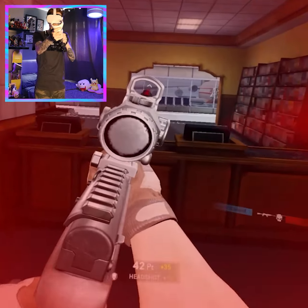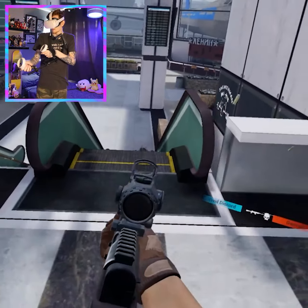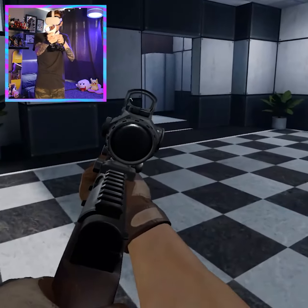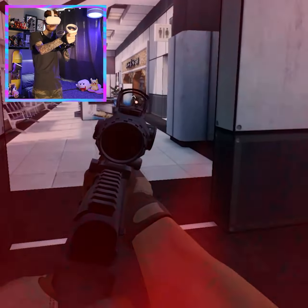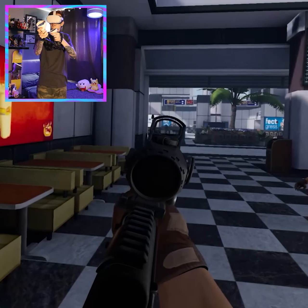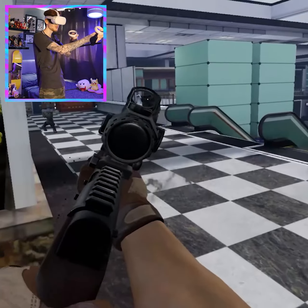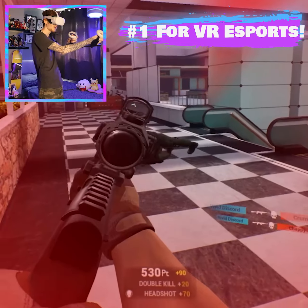The idea is it definitely makes you a whole lot more accurate. Straight away we are headshotting everybody right now. This is unbelievable, honestly. And just with how well you can aim, I can see why this is the go-to for players in VR eSports.